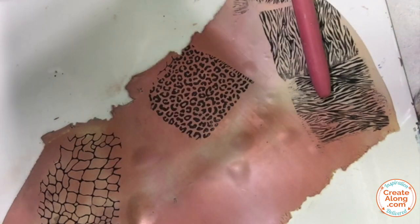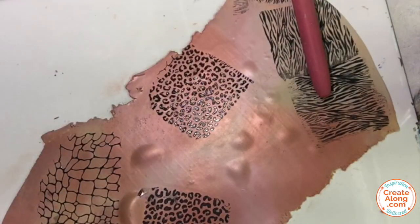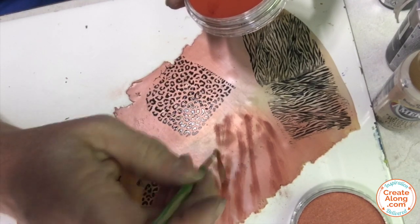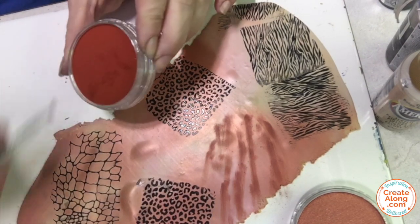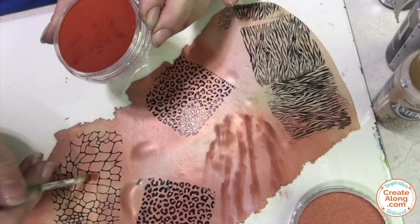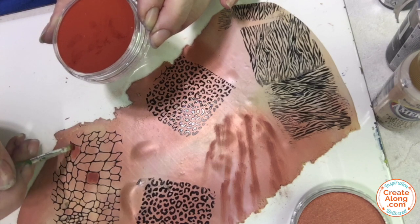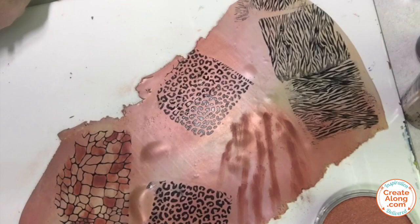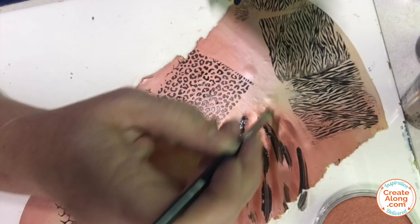Next I repeated with the leopard print and the black paint. As I'm trying to mimic the patterns in the original fabric, this next one I'm going to just hand brush. I'm using some red iron oxide pan pastel and a brush, making some irregular jagged lines. I'm also going to use this same pan pastel to fill in some sections on that reptile skin.